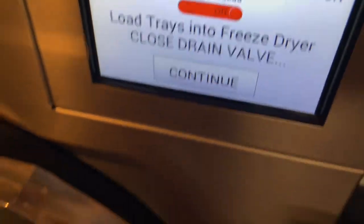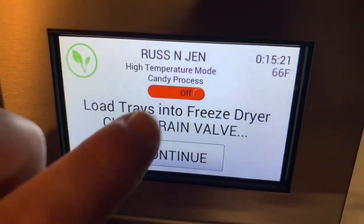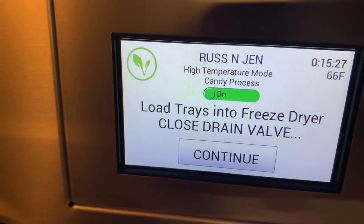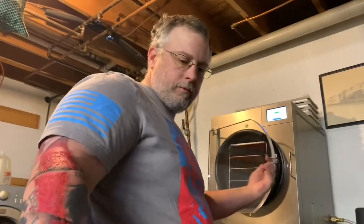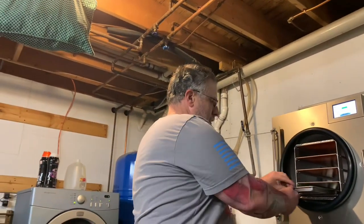Now that the chamber is ready, we're going to initialize candy mode and load the tray. Once we get the tray loaded, we'll close the drain valve and hit continue. Put some Skittles on the bottom — the rest will be coming after.